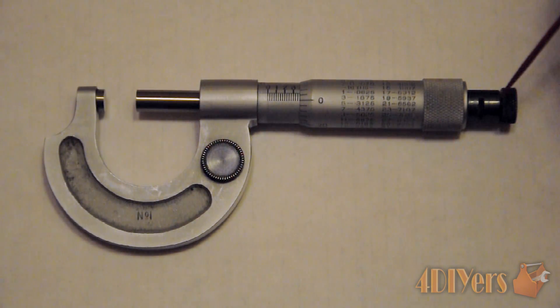The ratchet basically controls the amount of tension that is applied to a piece, just to ensure that you have an equal amount of tension throughout measuring items, which ensures accuracy.